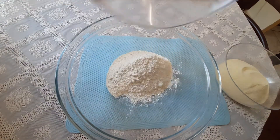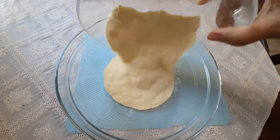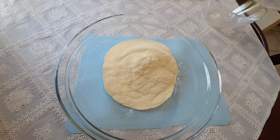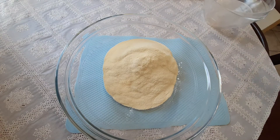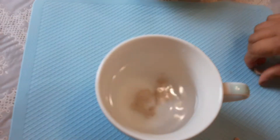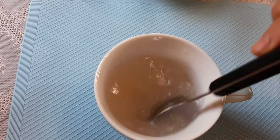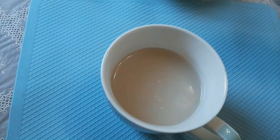In a mixing bowl, mix the all-purpose flour and semolina flour. Dissolve the fresh yeast in the warm water and add the granulated sugar, then mix them.